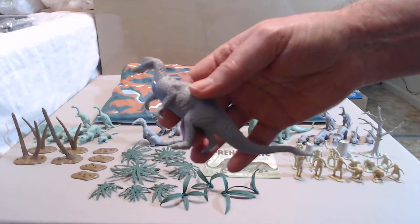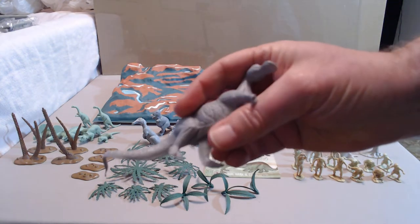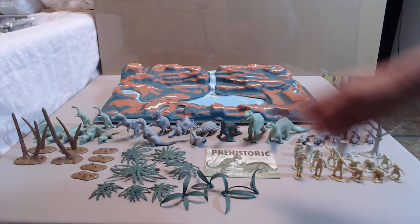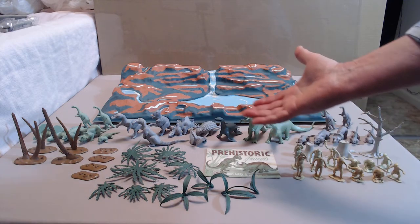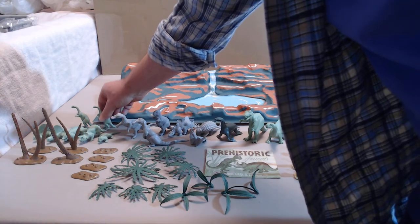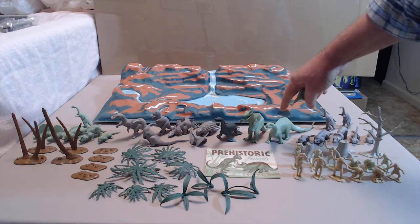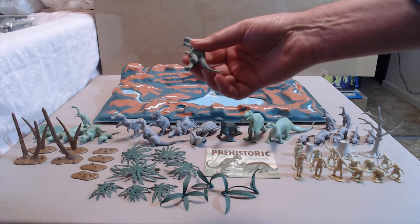The brontosaurus was later discovered to be a camarasaurus skull on the skeleton of an apatosaurus, so pretty much brontosaurus started being known as apatosaurus. And I don't think there even is a trachodon these days — they have duck bill dinosaurs, of course, but I think they got rid of the trachodon designation. But that's paleontology — this is toys. So as far as the toy dinosaurs go, there is a brontosaurus and there is a trachodon. This is correct for the toys, even though it might not be correct for modern day paleontology.